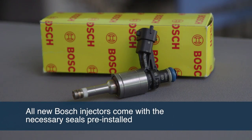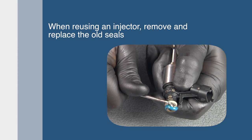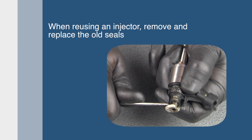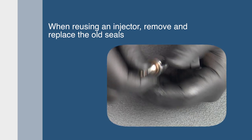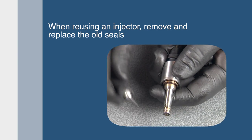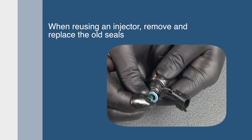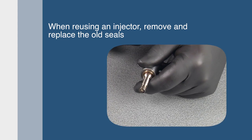All new Bosch injectors are supplied with the necessary seals for proper installation. When the injector is being reused, you'll need to replace the seals. Begin by pulling off the O-ring and spacer on top of the injector. Cut off the Teflon seal near the tip of the injector. Replace the top spacer and O-ring. All upper O-rings should be replaced prior to rail installation.